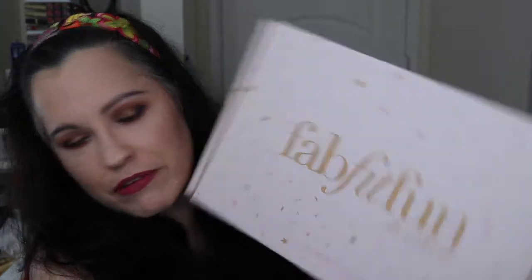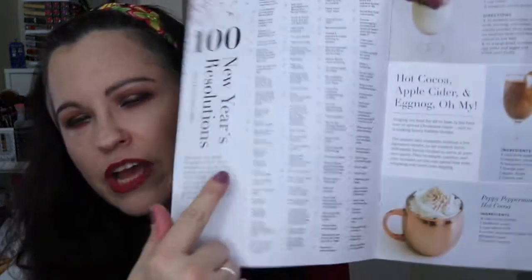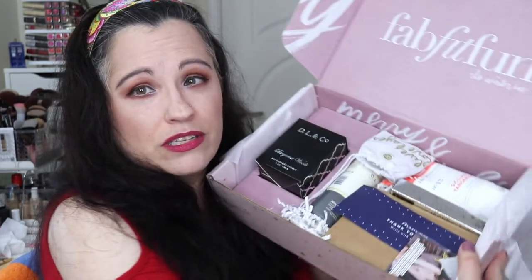Okay, so here's the FabFitFun box. It looks cute on the inside with nice mauve-colored packing material. They give you a nice magazine with all the product information. There's also a really cool insert — 100 New Year's resolutions with a little checklist so you can check them off as you do them: call your loved ones, try new dishes, complain less, treat yourself, break a bad habit — things anyone can do. Really cute!